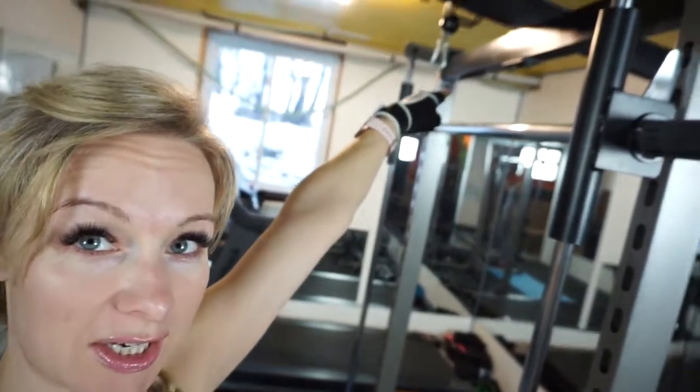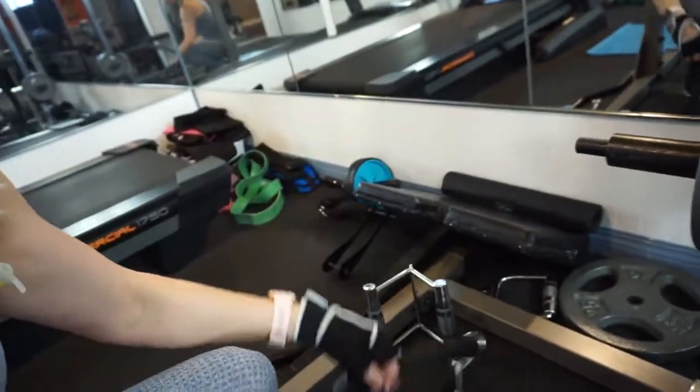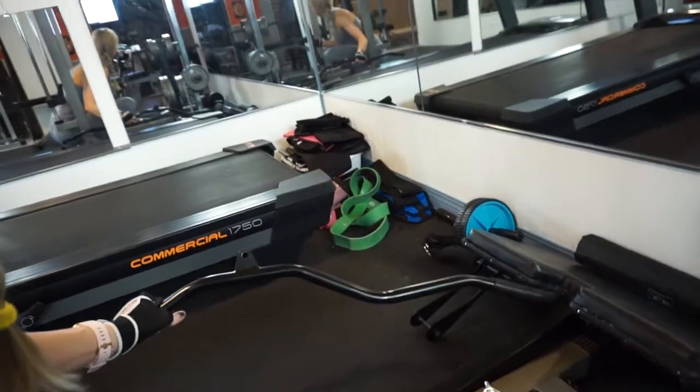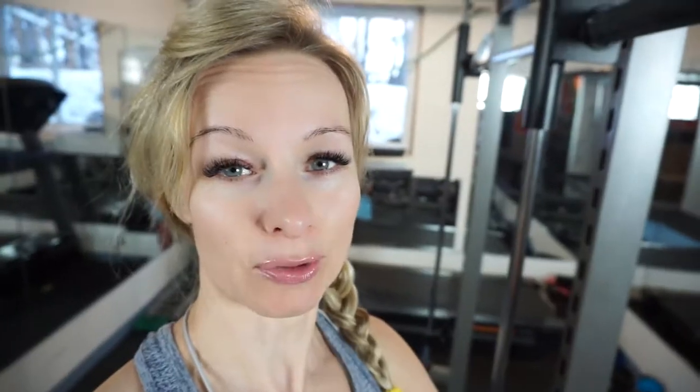Lots of cable pull action here — my pull bar, my rope pull, some handles, a single. My bar. I got the regular barbell and also this little guy, my curl bar. I got some bands, some ankle weights, and some light dumbbells.